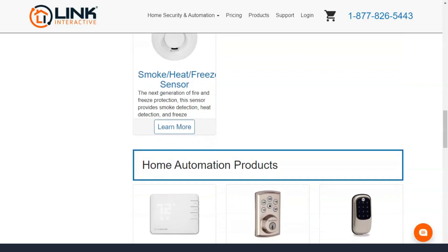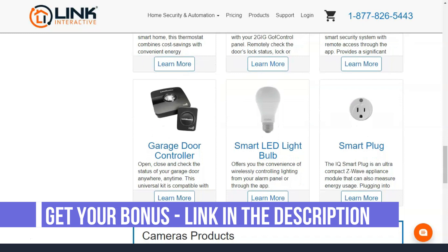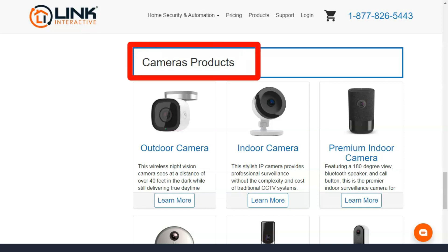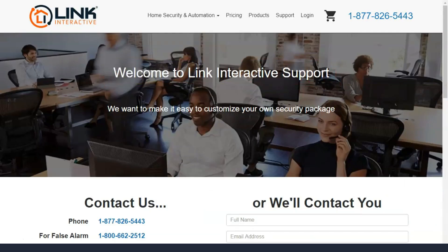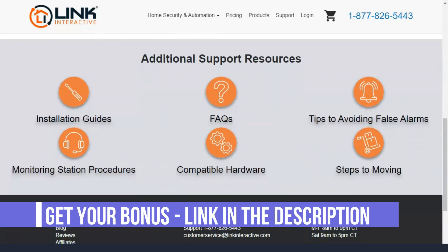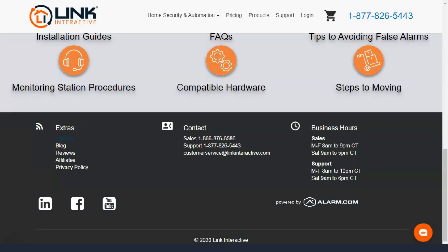Intrusion detection sensors are the lifeblood of any security system because they allow the system to detect intruders. If you're most concerned about threats like fires, floods, or carbon monoxide, Link Interactive offers seven security devices for any plan. There are three-in-one smoke, heat, and freeze detectors that can detect any sudden spike or drop in temperature, and you can also buy a standalone detector that monitors carbon monoxide. Both of these devices are expensive, considering you can find smoke detectors and carbon monoxide detector kits online for less than $50. The big advantage is that they alert Link Interactive's monitoring center, which will immediately notify you via phone if there is a problem.